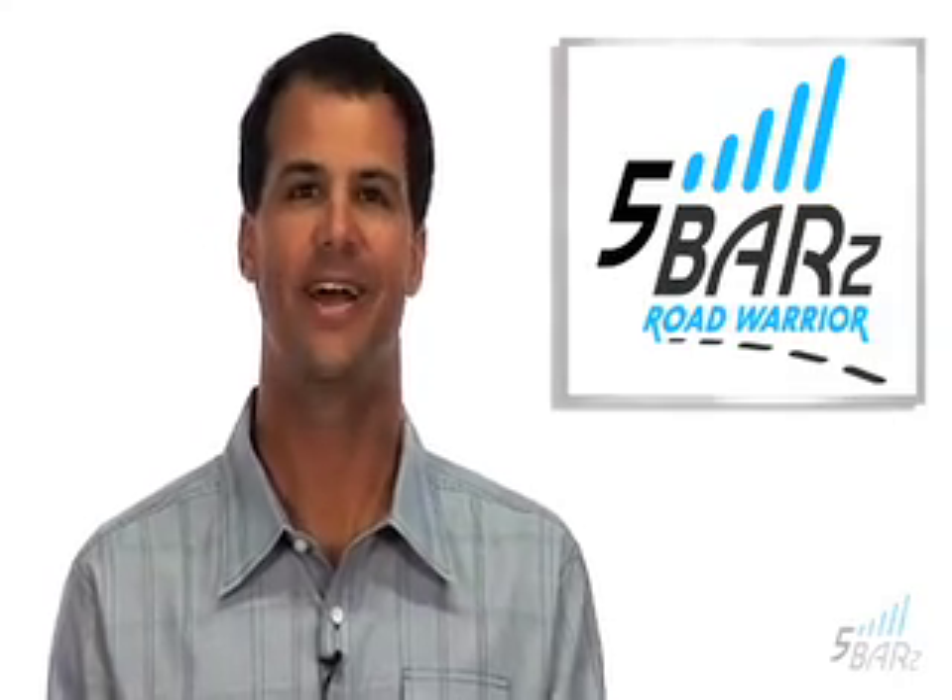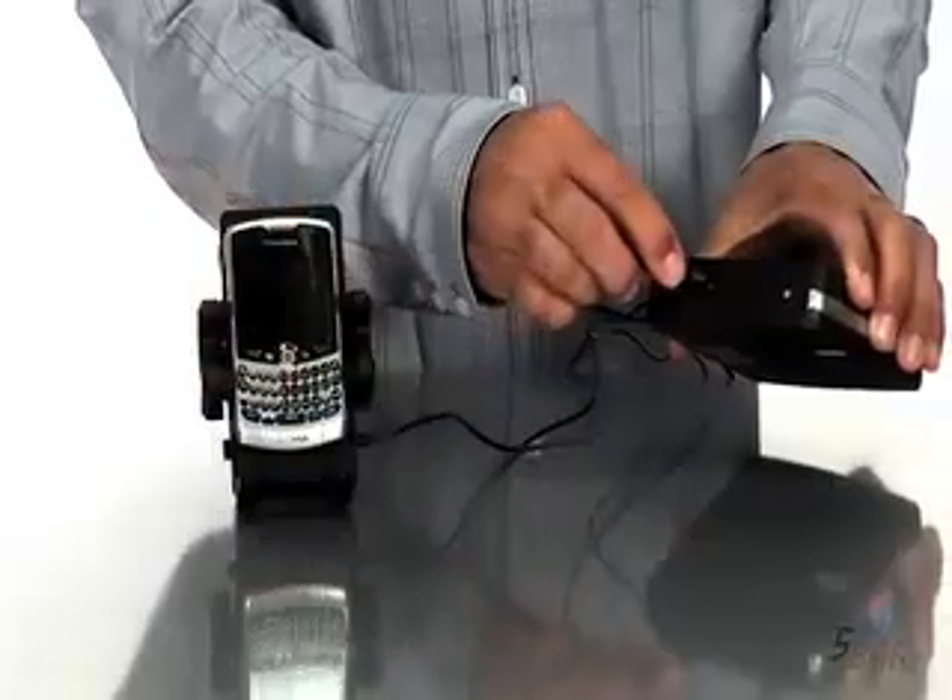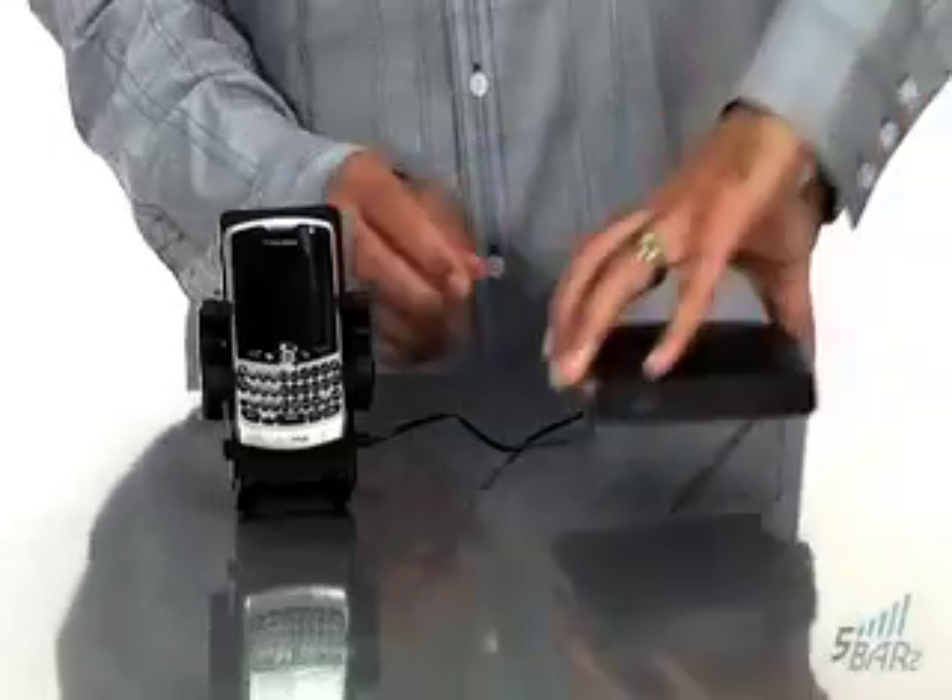When you're indoors, here's how to use the Five Bars unit. Pop out the stand, connect the AC adapter to the Five Bars Road Warrior, and you're ready to go.